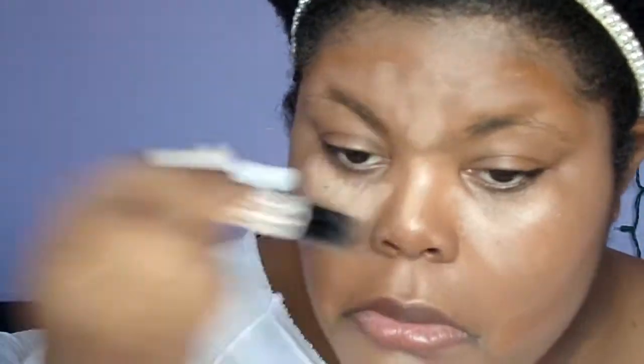Next I'm going in with my NYX Wander Stick, which I am absolutely positively in love with. It's perfect for people who don't contour or are beginning to contour like me. It's double-sided — one side has bronzer, the other has highlight — and you just apply it where you want to contour. I apply the bronzer to my forehead and right on my cheekbones, then go in with the highlight under my eyes and on the bridge of my nose. Then I blend everything out with my beauty blender.